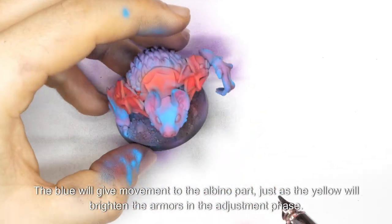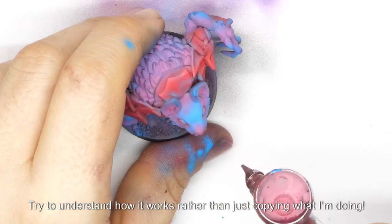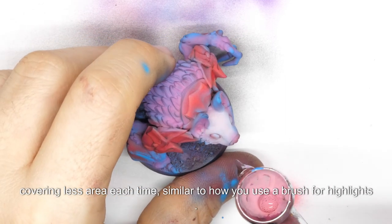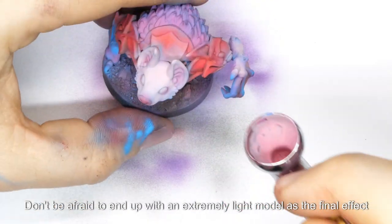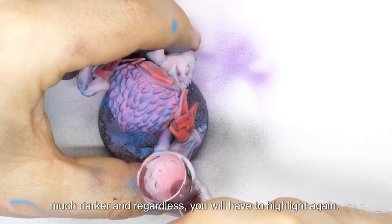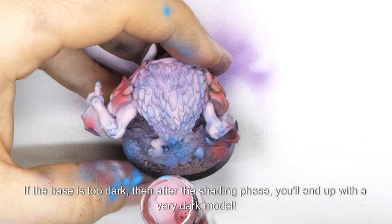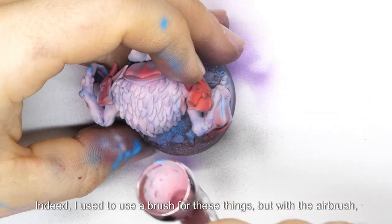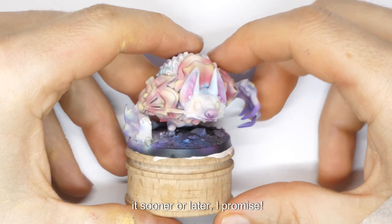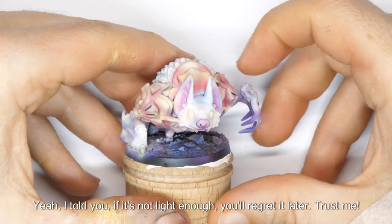The blue will give movement to the albino part, just as the yellow will brighten the armors in the adjustment phase. Try to understand how it works rather than just copying what I'm doing. Use the airbrush starting from a dark base and gradually lightening up, covering less area each time, similar to how you use a brush for highlights. Don't be afraid to end up with an extremely light model, because later on, especially if you use oil washes, everything will become much darker, and you will have to highlight again. If the base is too dark, then after the shading phase, you'll end up with a very dark model.